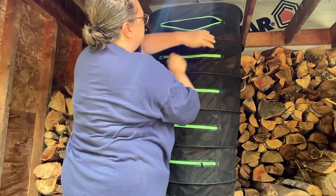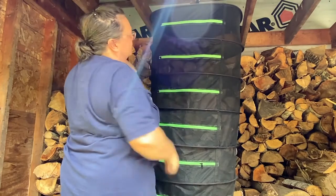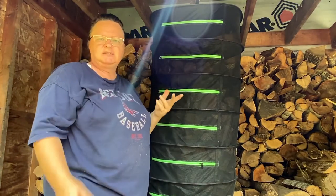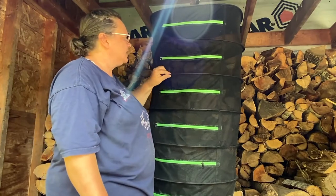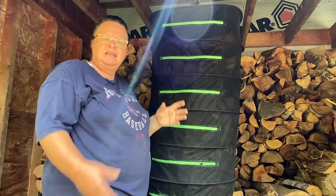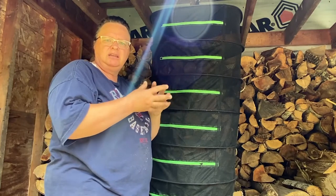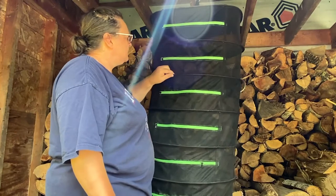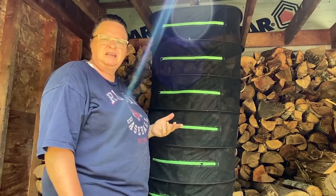So I'm just going to close this up so nothing can get in there — it zips up nicely. Whenever I come outside, which is several times a day to feed and water the chickens, I'll just come and give them a shake a couple times a day. That'll move them around a little bit, get the airflow so that they're not sitting on each other and getting wet spots. So that should work pretty well — just do that a little bit every day, a couple times.